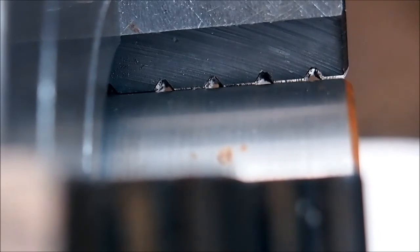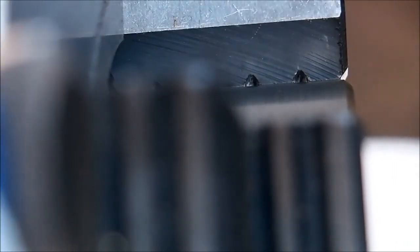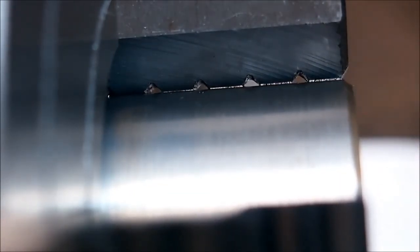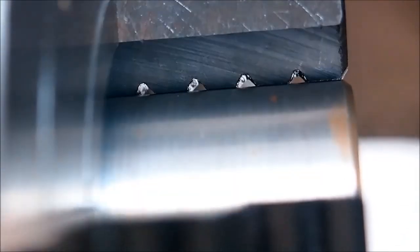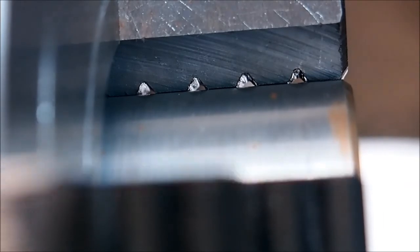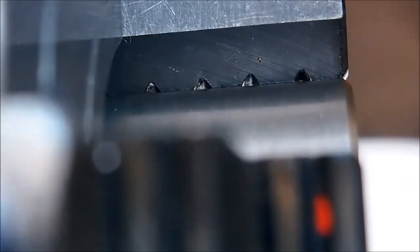Here's jaw number one. That looks like at least five or six thou. Let's try five — yeah, that's probably closer to ten. That's jaw number one. This is jaw number two. That's a five. Try a seven — yes, I can just get seven under that one. And jaw number four looks pretty tight. So they're all different, and they are nowhere near parallel.